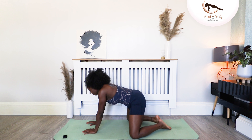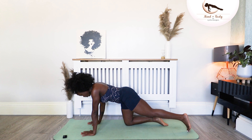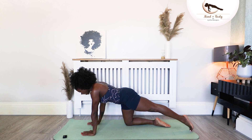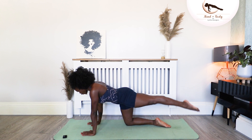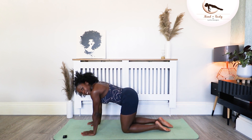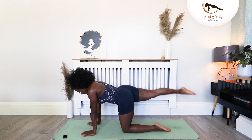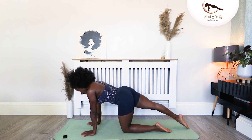Let's come back into all fours. From there, you're going to tuck the left toe under, send the leg straight. This time around, we're going to lift the leg up. Point your toe, reach out of that leg. For six, five, four, three, two, one. Slide the knee in. The next side: six, five, four, three, two, one. Knee comes in.